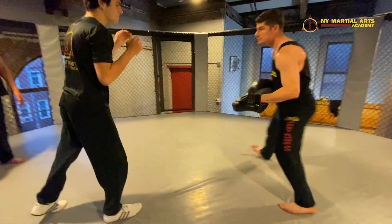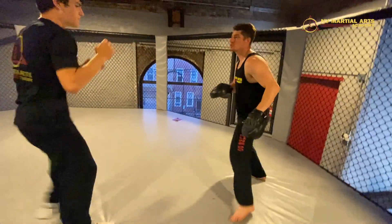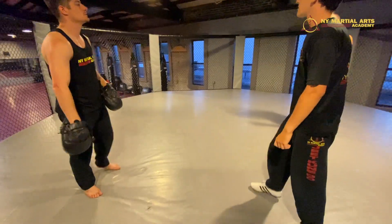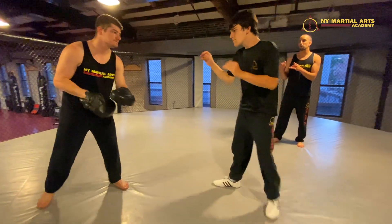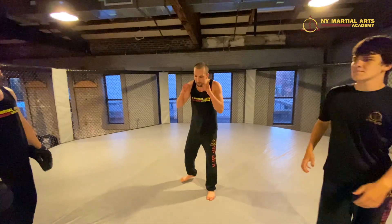He's sliding that back leg up and kicking the groin with his lead foot — that's the pendulum front kick. Now the rear leg: keep those hands up, then rear leg front — bang bang bang.